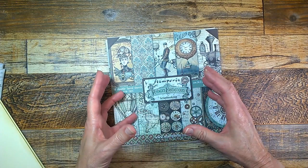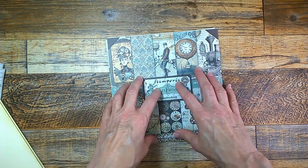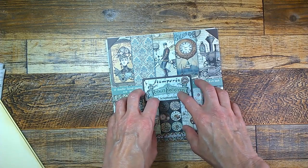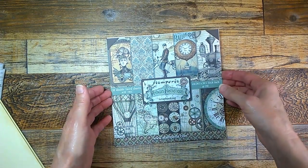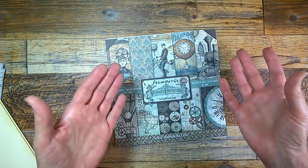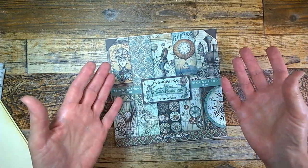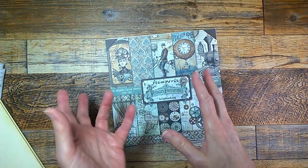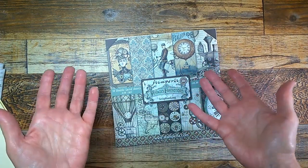I'm going to try to have 90% of what I do come from either the pad or from things that are easy for you to get. In other words, I'm not going to be doing digital because I know that a lot of you don't have access to a computer.